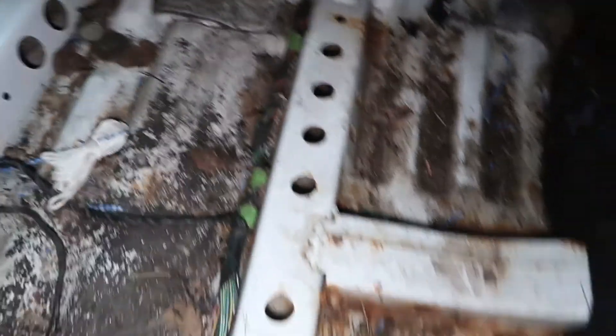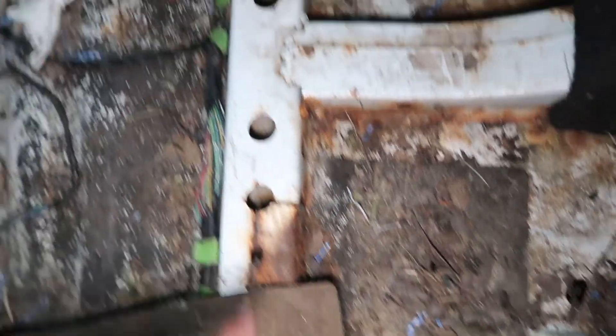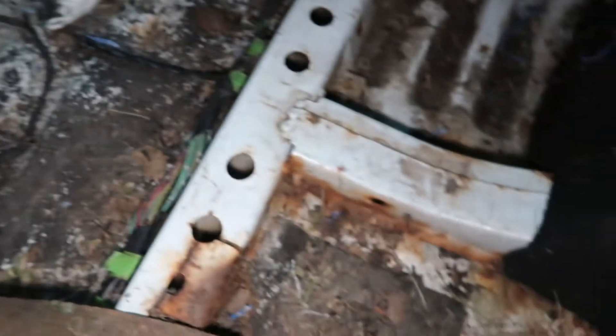I mean, it's pretty bad, but as long as there are no holes in the floor boards that need to be patched up, I'm pretty happy about that. That's where the stock seats bolt up — that's one thing I'm worried about. I actually do have some stock seats from my other car. Pretty sure it shouldn't be any different for the convertible, so at least I'll have some seats for the time being, which I don't have to buy.